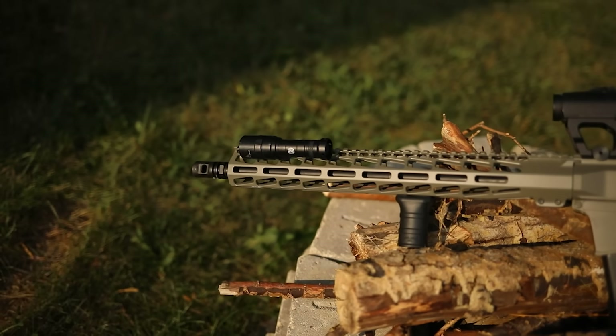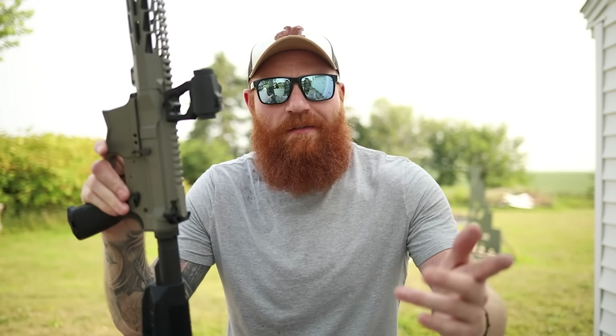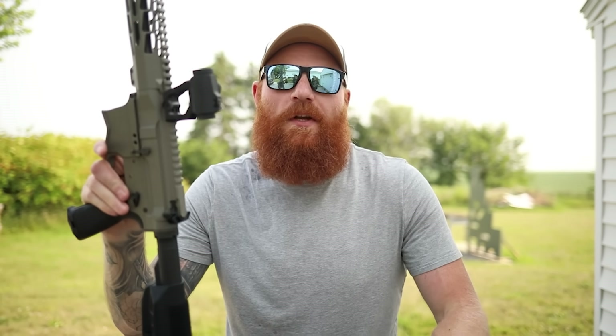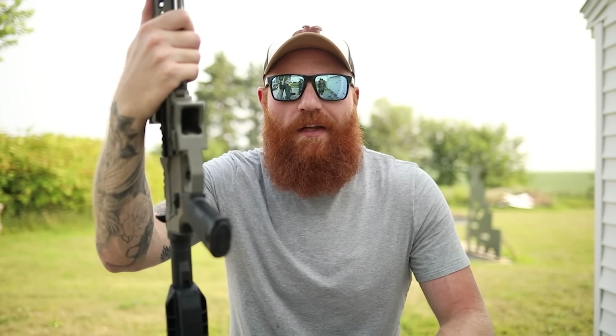So yeah, pretty excellent gun so far. If you want to see some comparisons, let me know in the comment section. If you like the video, let me know. If you want to see a full thousand-round review, guess what — let me know in the comment section. Please like and subscribe, support your local homeless shelters, and remember to recycle. I'll check you later.